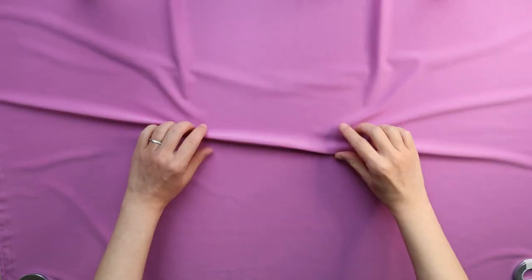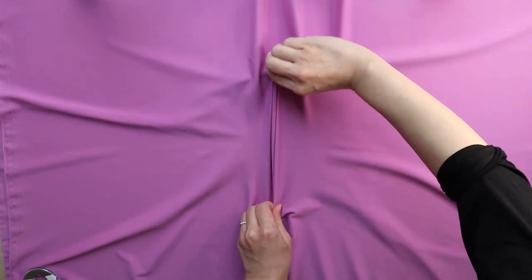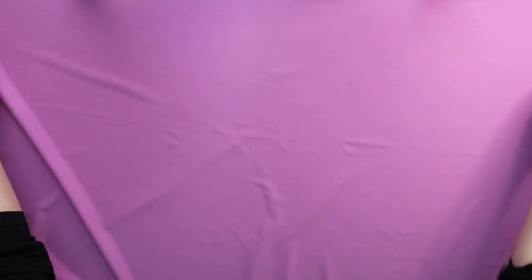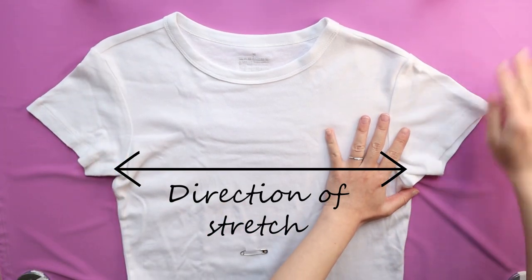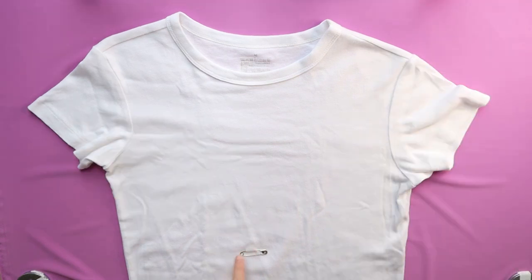Next, place your fabric on a flat surface and see which direction it stretches. If it is 4-way stretch fabric, that's great — just check which direction it stretches better. Then fold your fabric right sides together. Place your t-shirt on top of the fabric and make sure the direction of stretch is parallel to the width of your t-shirt. And fold up your t-shirt at the pin.